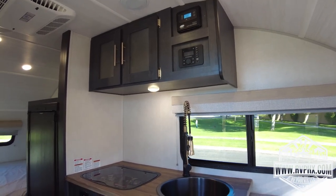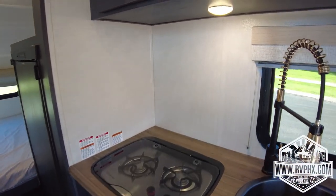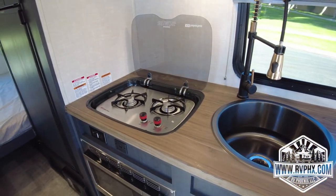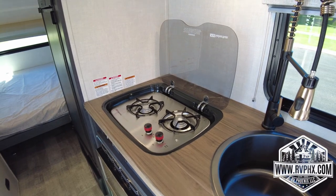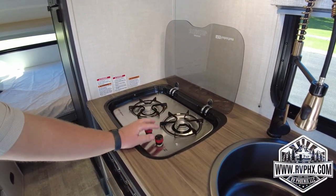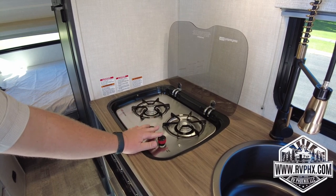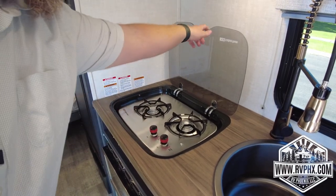To the left of the sink you have your stove top — it's a two-burner propane gas stove. You need to lift the glass up; that's not a glass cooktop, it becomes your backsplash. You have two control knobs. Make sure you do not use a large pan on the right burner — the knobs will melt if the pan is too big. We recommend using the left side for big pans. If you do melt the knobs, they're about forty dollars to replace. When you're done cooking, shut the glass down — it provides a nice surface area to put things on.